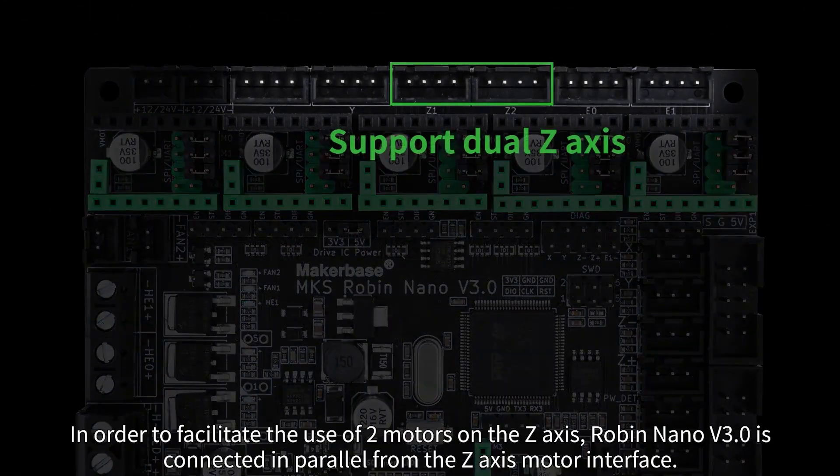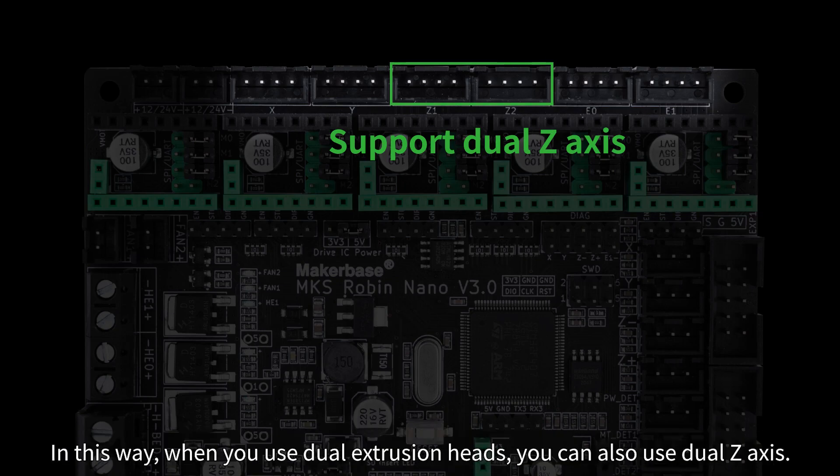In order to facilitate the use of two motors on the Z-axis, Robin Nano V3 connects the Z-axis motor interface in parallel. In this way, when you use dual extrusion heads, you can also use dual Z-axis.